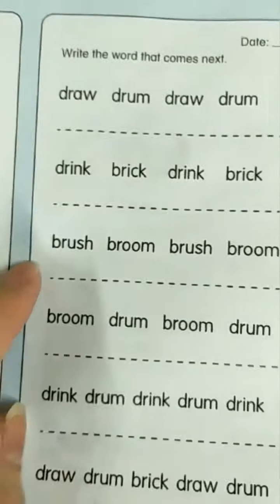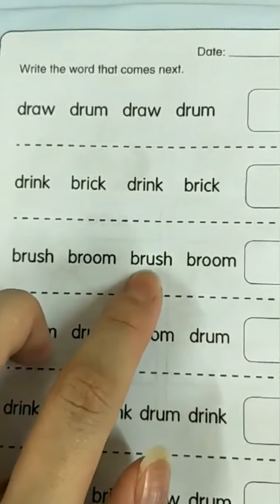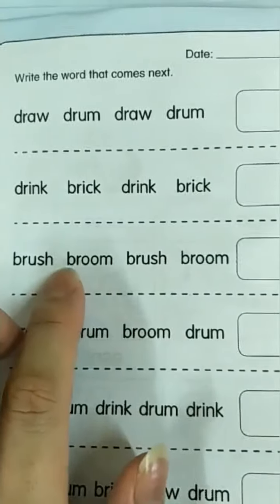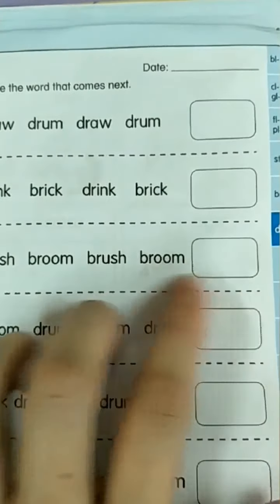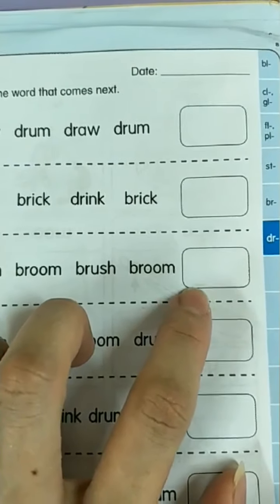Let's look at this one: brush, broom, brush, broom. What's next? What's after broom? Brush. So you fill in the answer: brush. B-R-U-S-H. Brush.